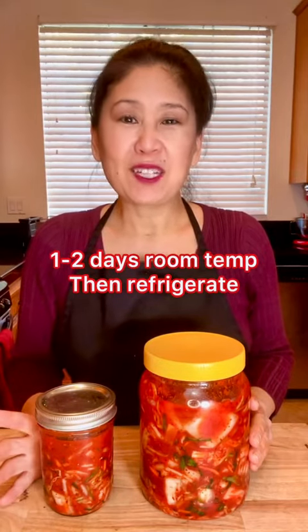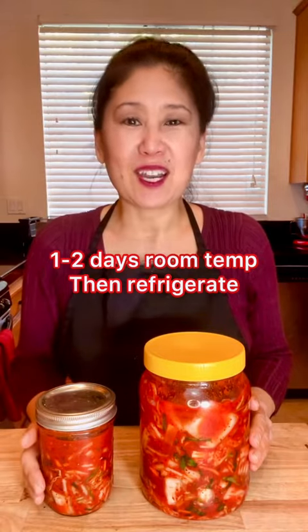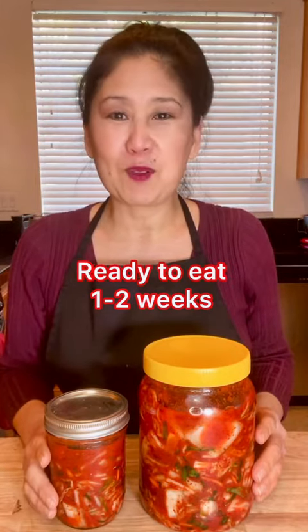Leave some space on top as the kimchi will expand during fermentation. Leave the kimchi out at room temperature — I'm leaving it out for two days because it's winter; in summer I would leave it out for one day. How long you wait until the kimchi is fermented is really about personal preference — some people wait five days, some people wait two weeks. After about a week or so, taste it to see if it's sour enough, or just leave it in the fridge a little bit longer.